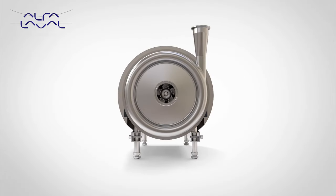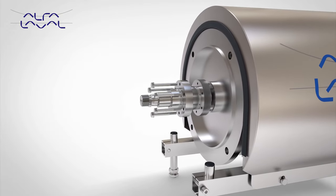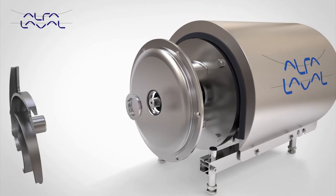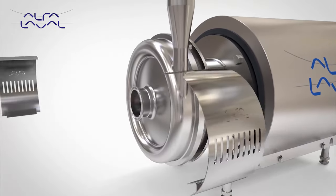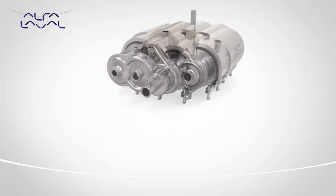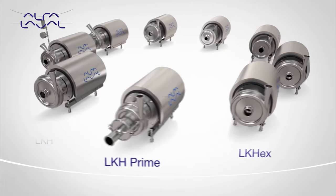Alpha Laval LKH is the core centrifugal pump. With a range consisting of 13 model sizes, providing a wide performance envelope, simple construction and easy maintenance, the LKH is designed for use in hygienic applications and meets a variety of market and regulatory standards, including EHEDG, 3A and CE. The LKH family consists of many variants to cover a wide range of applications and processes to provide the complete solution to meet all plant requirements.